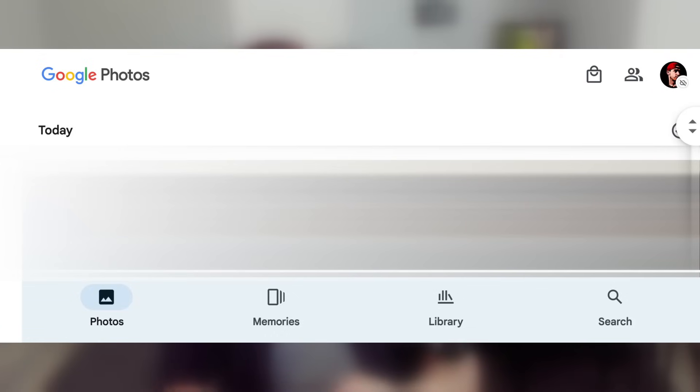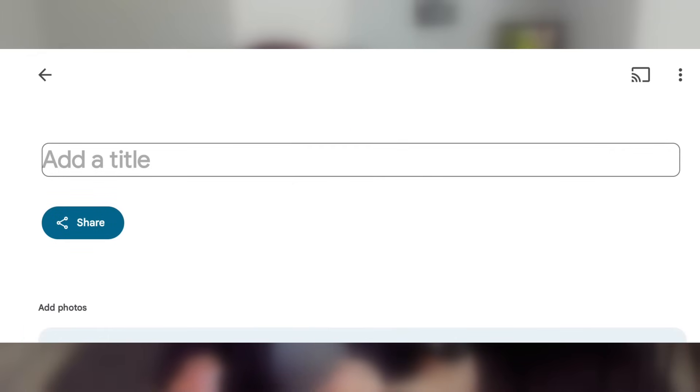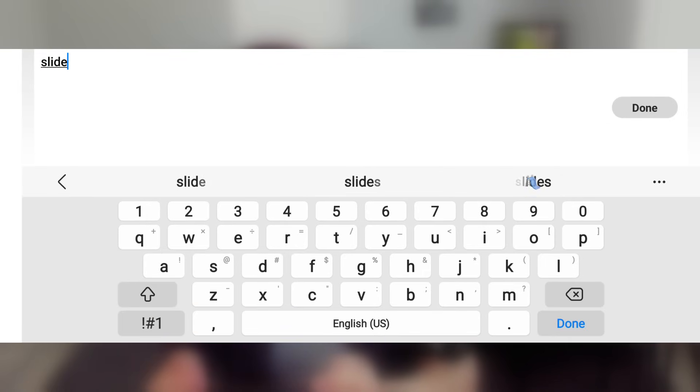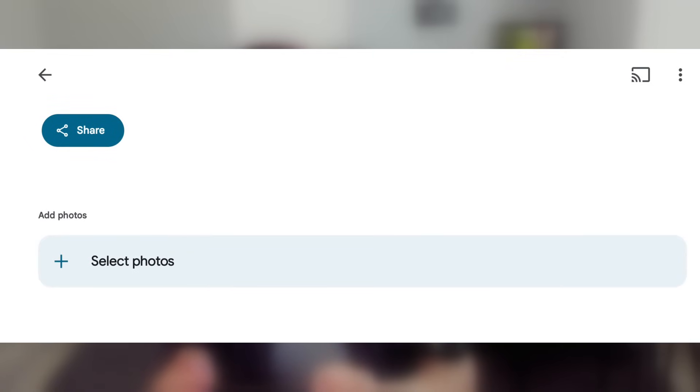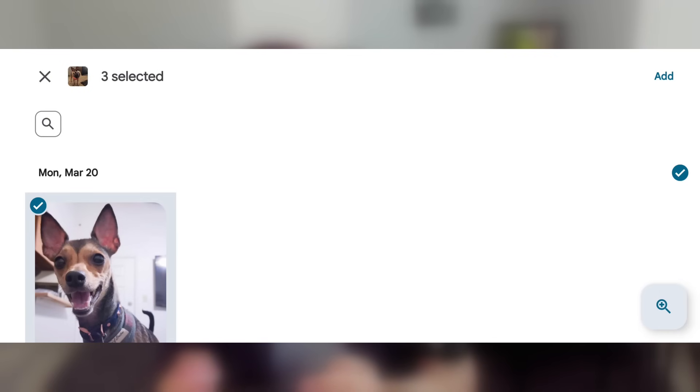Let's move on to how I turned a tablet into a Google Nest Hub or a smart frame. The first thing you want to do is go to Google Photos on your Android device, or you can even do it on your computer. I'm going to go to my library in Google Photos. Next, you're going to want to create an album — go to new album, add a title. I'm going to call mine 'Slide.' From there, select your photos. I'm going to select photos of my dog. Once you have the photos selected, go to add at the top right and you will have a created album.